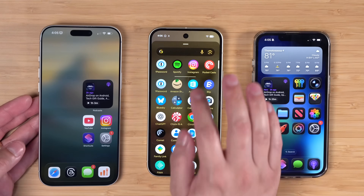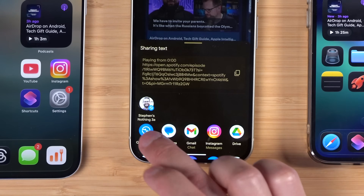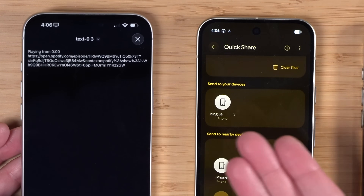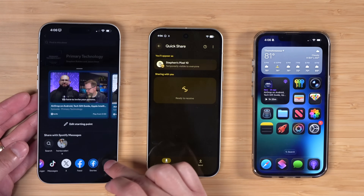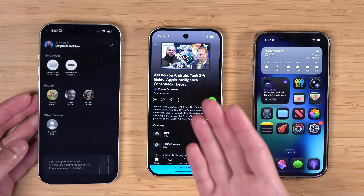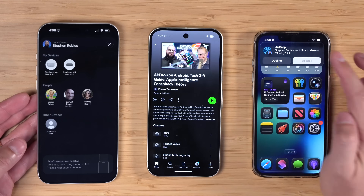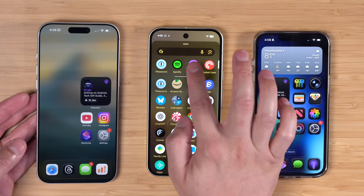Another quirky example is Spotify, available on both platforms. If I try to send a Spotify link from the Pixel to my iPhone via Quick Share, I can accept it on the iPhone but it doesn't open in the Spotify app — instead it sends a weird text file with the link. Alternatively, sharing from Spotify on the iPhone to the Android device works correctly: tap the Pixel 10, accept it on the Pixel, tap Open, and it actually opens in Spotify ready to play. So you can send Spotify links from iPhone to Android and they open properly, but not from Pixel to iPhone.